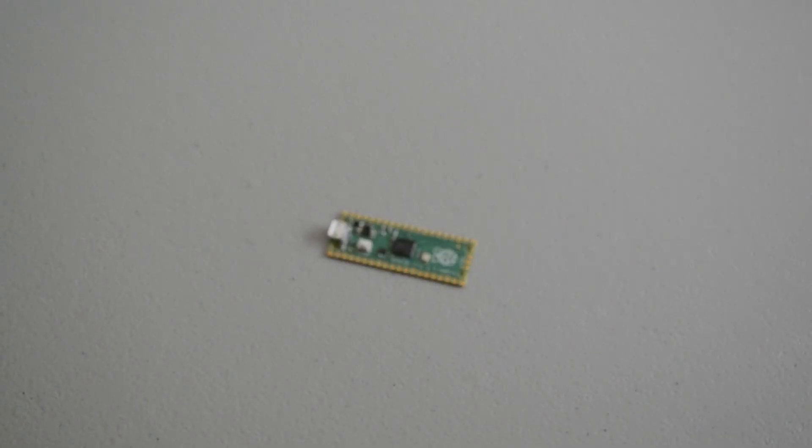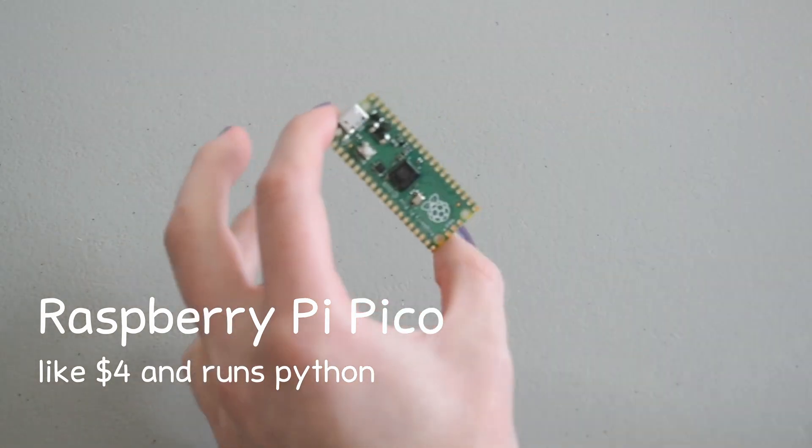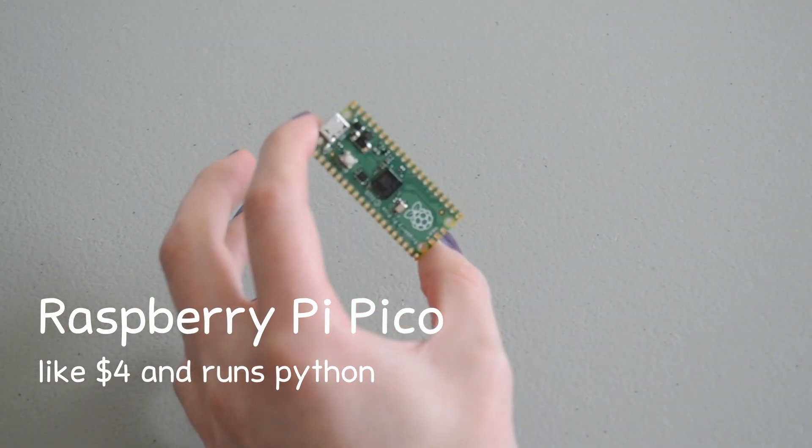Let's take a quick look at the parts. First up, the brains of the operation is a Raspberry Pi Pico, the microcontroller from Raspberry Pi that runs on MicroPython or CircuitPython.